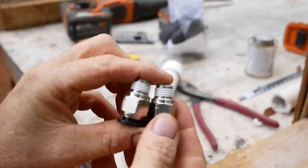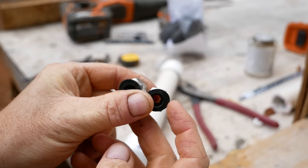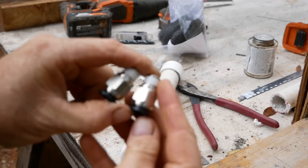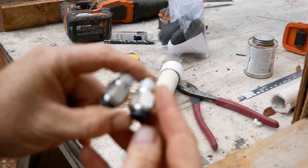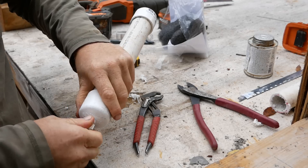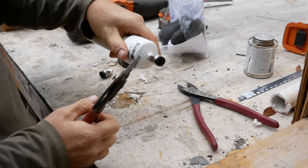This is your quarter-inch NPT to three-eighths slip pipe tubing adapter. These have Teflon tape already applied to the threads — all you have to do is insert them and tighten them down firmly.